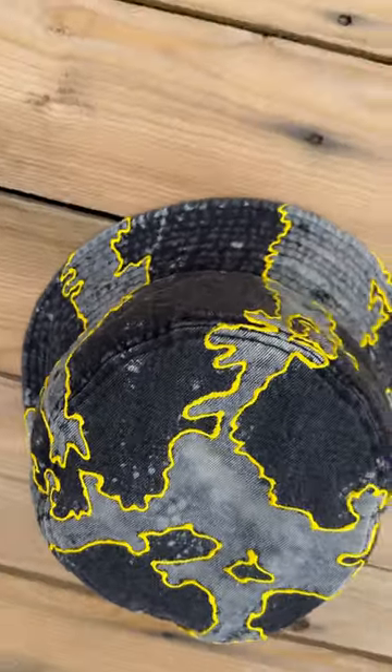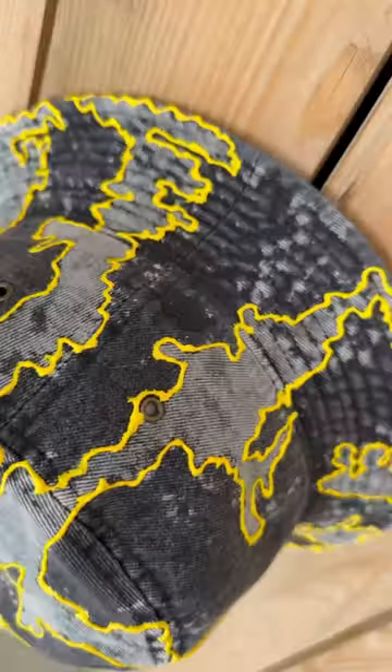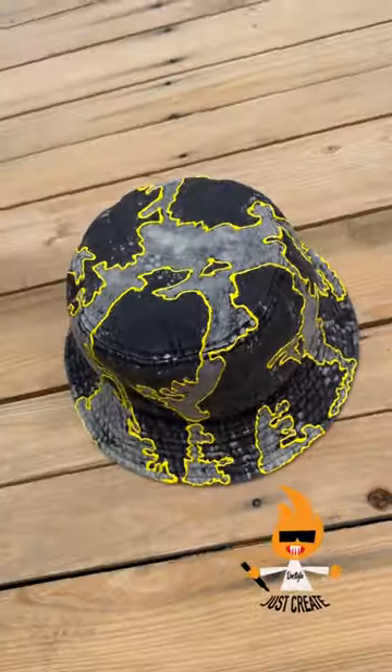Comment down below if you want this hat. Something different. Peep the logo right there. And remember, just create.